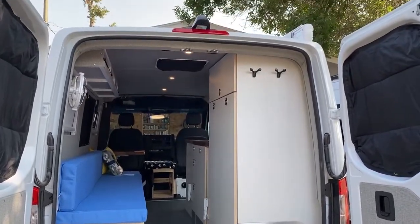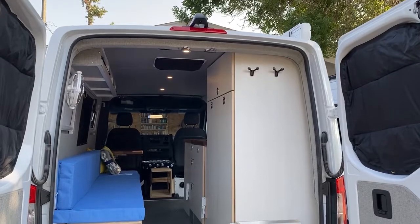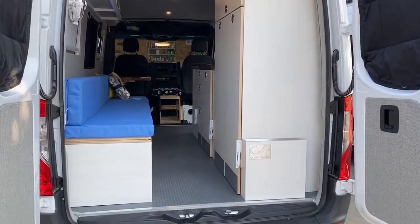Hey everyone, in this video we're going to give you a tour of this 2020 Low Top Sprinter build. It was designed for a couple who love to tour the country and golf.